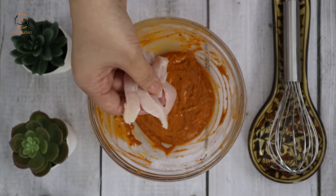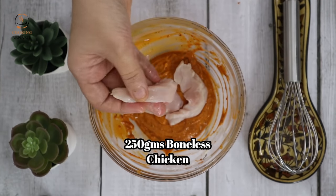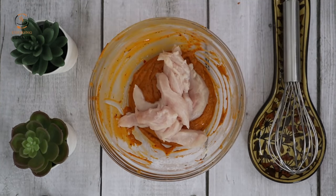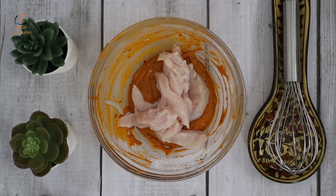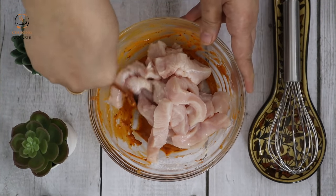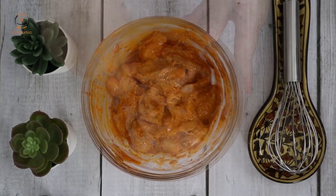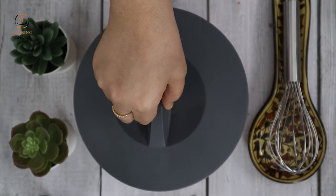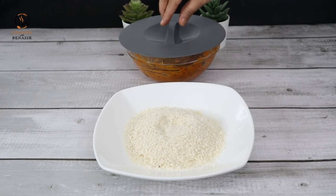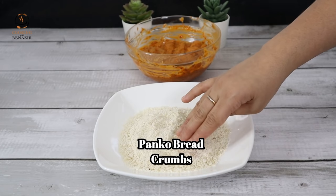हम इसमें चिकन डाल देंगे। We have used 250 grams of chicken cut into long strips. We will coat the chicken well and marinate it for half an hour.